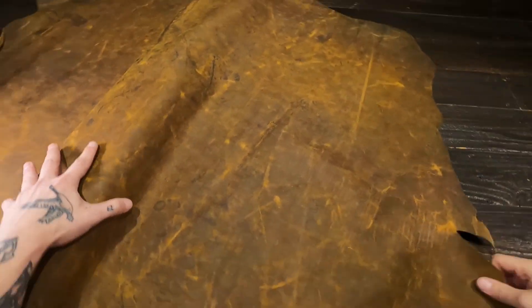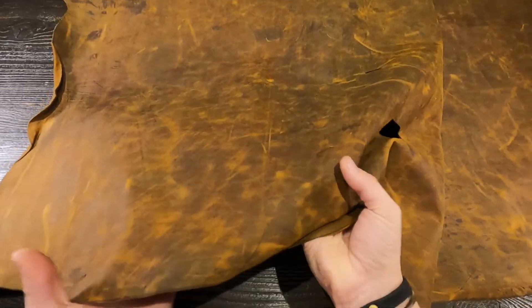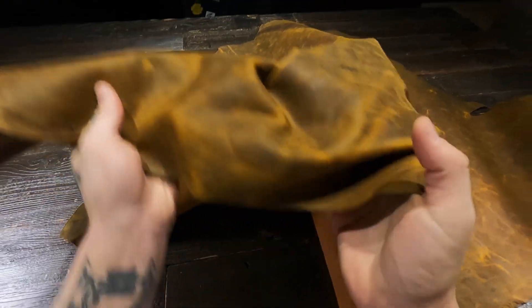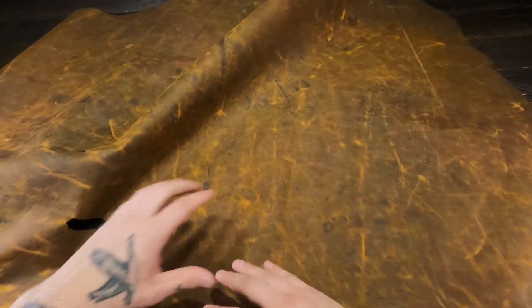Hey there. What I have here is the Spiced Clay DHF. This is a 2 to 3 ounce chrome tanned leather. As you can see, there is tons of pull-up and character within this leather. Lots of color variation, lots of distressing. These hides are almost intentionally mistanned in areas and have this extra character on purpose to make them look very rugged.